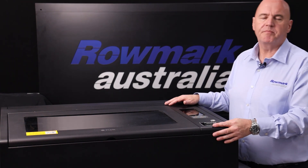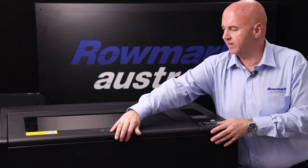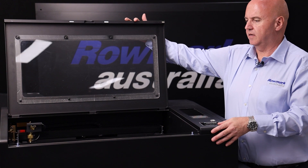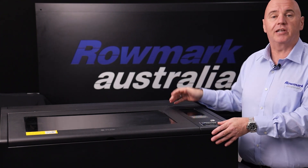Here we've got the Beam Box Pro. This one's a 50 watt laser and it can cut up to 8mm acrylics and wood. It's got an engraving area of 600 by 375 and this one's ideally suited for control panel manufacturers, so electricians and industrial engravers.